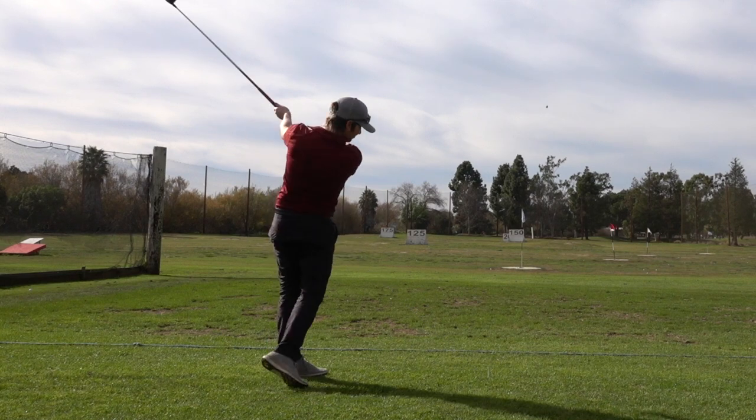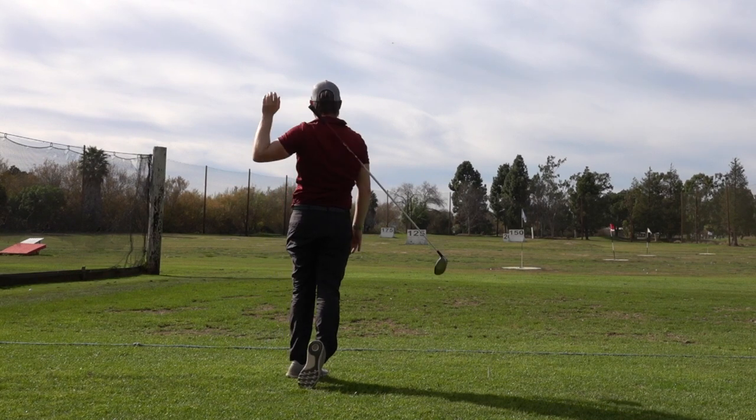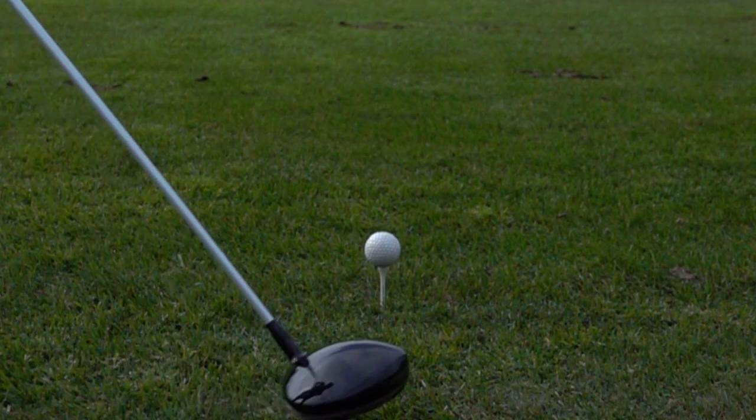If your driving is inconsistent and you occasionally feel the club twist at impact, you'll want to watch this video. It explores in-depth some of the reasons why this happens.